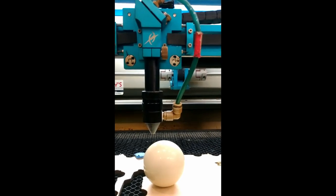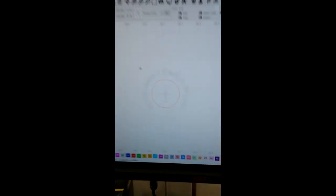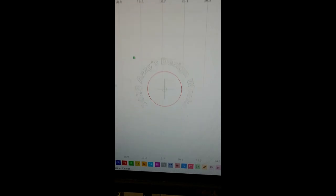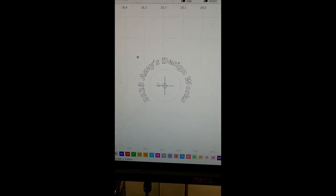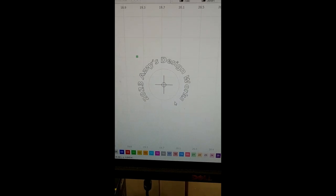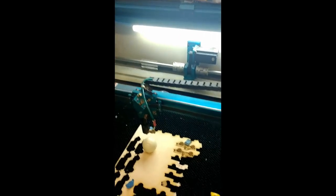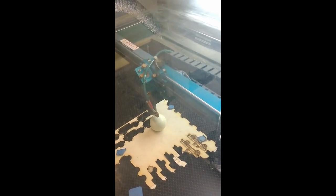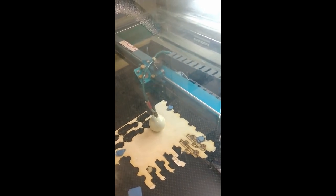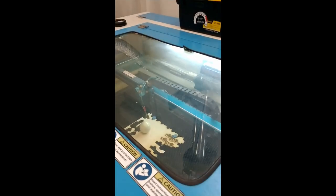We're going to put a crosshair on the ball so we know where to center-drill it. We'll turn off the cut circle for our wood fixture and adjust the settings. Let's close that up, hit framing to make sure everything looks right — cool, that covers everywhere it's going to engrave. Let's fire it up. Air assist is on, extraction is on.